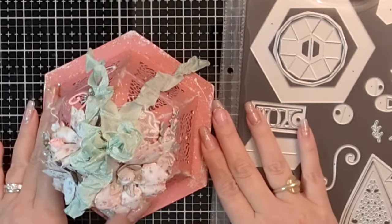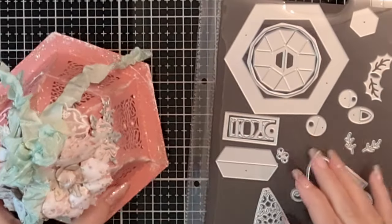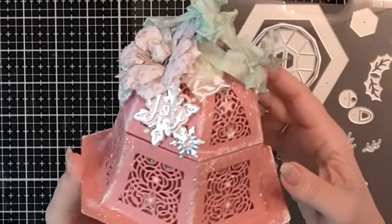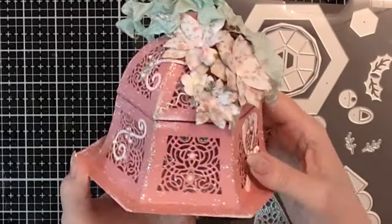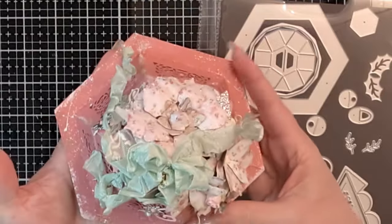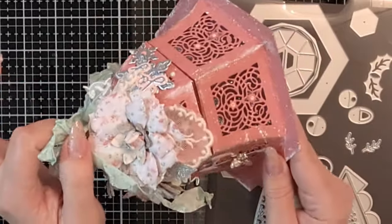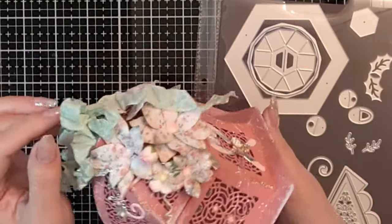Hi crafters, Raquel here with Paints and Glitter. I'm coming back one more time to share yet another tutorial on how I've created a shabby chic version of the jingle bells and baubles. I've only made the bell in this instance, whereas in a previous video I showed you how to make two different types of baubles using this kit — both the bell and the traditional shape.